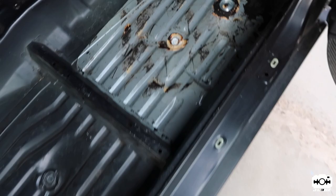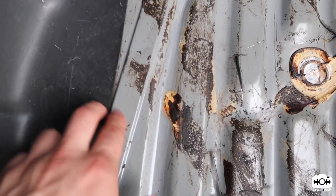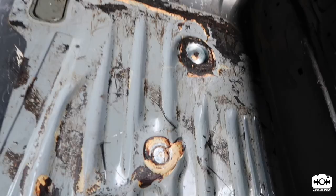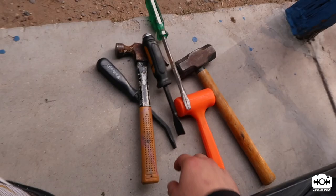All right guys, got most of it off. Still a little bit left but I'll probably get it once we prep it for paint. Other than that, it's pretty much ready — it's all metal to metal now. I went ahead and used the dry ice, let it sit for a while, then used the hammer to break it, a nice vacuum, and a scraper — that's pretty much it.